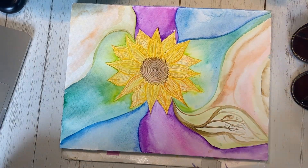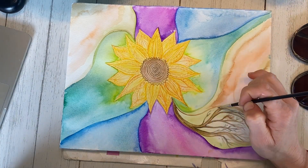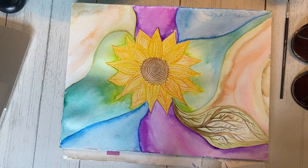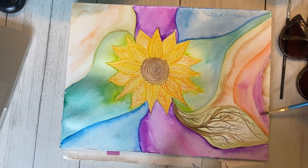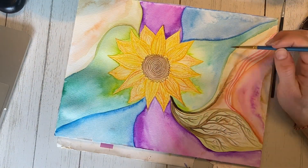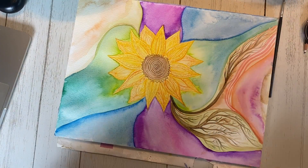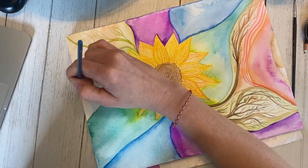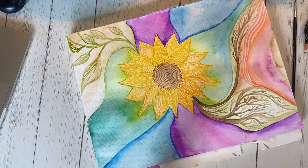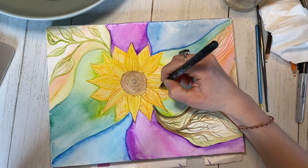Once my background is dry, I start to add a layer on top. Just like I did for the flower, I spend some time creating on top of the first layer of paint. I really have no plan — I look at the paint, I look at the way it dried, and I just start making lines, usually with my ridiculously small paintbrush, sometimes with my medium brush. I could put literally anything in here and it would be perfect because it's freedom painting.